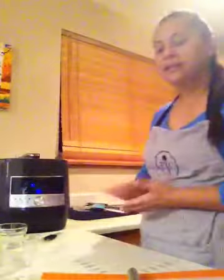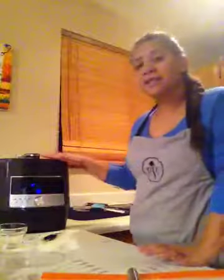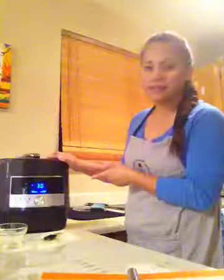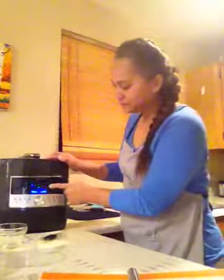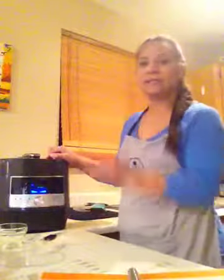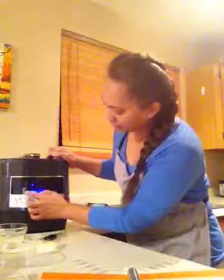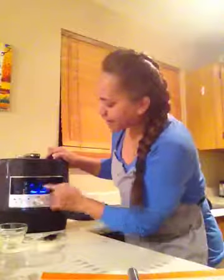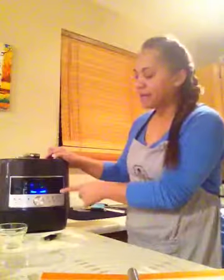At this point we're going to start the timer. This is a custom time recipe, so you're going to hit the word 'custom.' It defaults at 30 minutes, so hit 'time' to set the custom time and then hit the minus button to decrease it — it won't take 30 minutes, but nine minutes. Keep your finger on the minus button until the number nine displays, and then hit start.